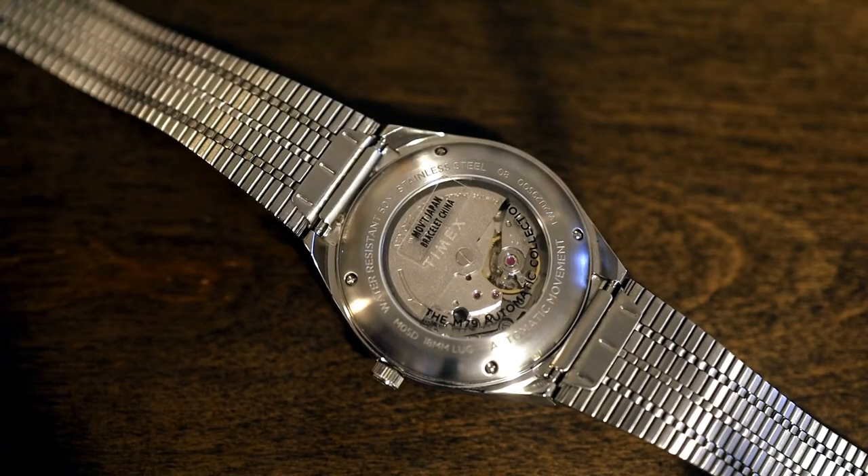Deeper into the watch, we find the ever popular Miyota 8215. It's made in Japan, has 21 jewels, it's a unidirectional automatic, and it beats at 21,800 beats per hour. Power reserve is 42 hours, it hand winds but doesn't hack, and it's good for minus 20 to plus 40 seconds a day. My M79 seems to be doing okay at plus 18 seconds a day face up. This is a big step up from their quartz module on both the Q Quartz reissue and the original vintage version, though I do really love the original vintage movement — it's just so very funky.